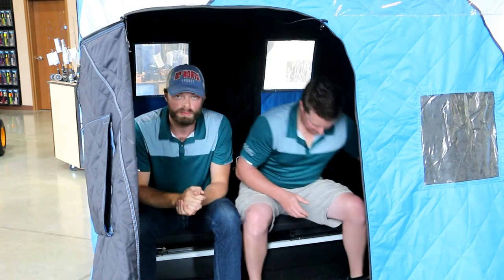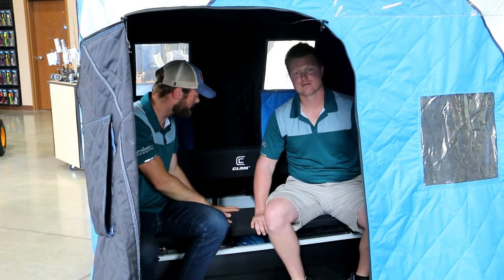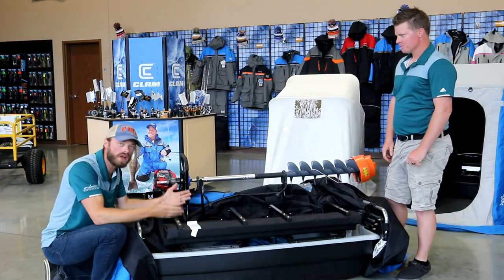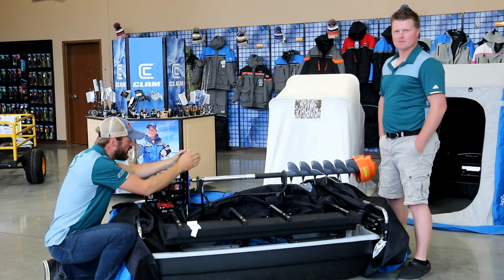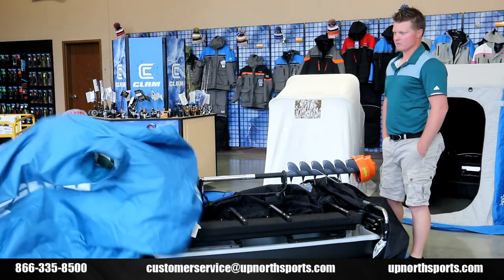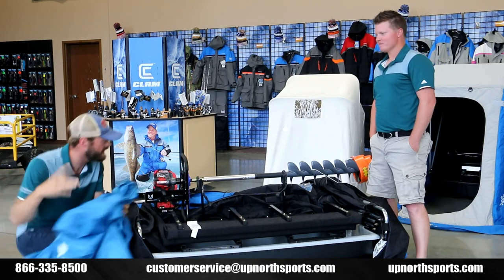This thing is equipped with a beautiful bench seat, and we're going to show you that when we break this thing down. It also has a great auger bracket as well. Now we have the Warrior X broken down and folded up almost completely. We want to show you this awesome bench seat and this incredible auger rack — that's going to be such an awesome thing to have. The travel cover that comes equipped with this house is actually going to allow for the auger to sit on there with the way they've cut it. Such an awesome job by Clam on that.